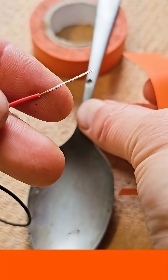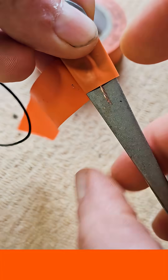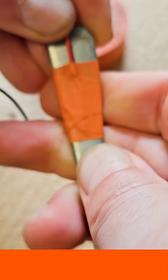Take your positive wire, which is usually red, and tape it to the top end of your stainless steel spoon or fork. Make sure it's nice and tight and there's a good connection.